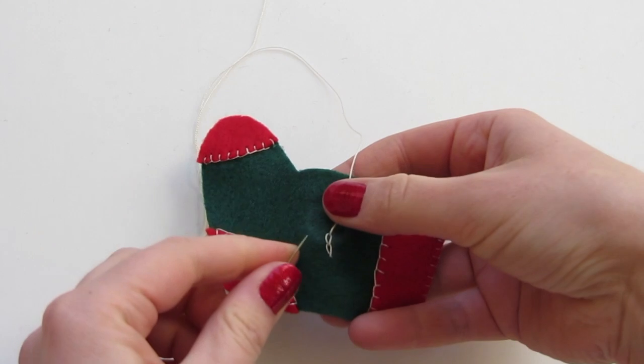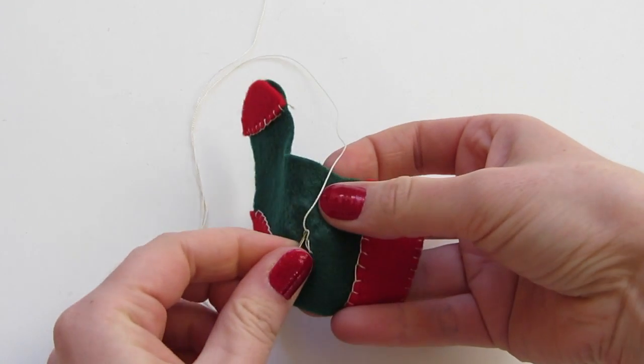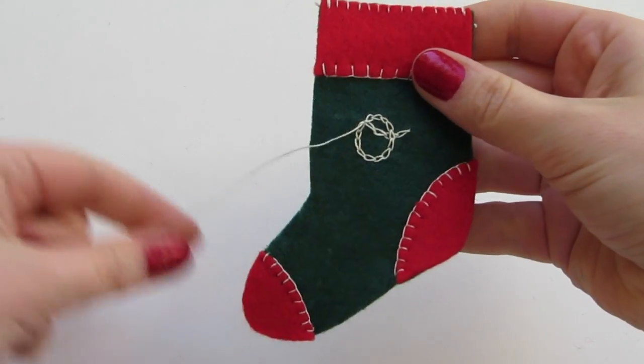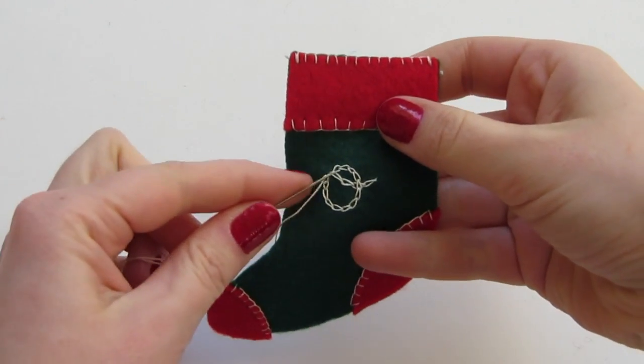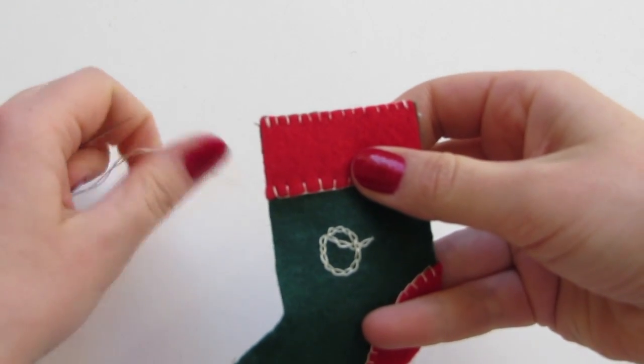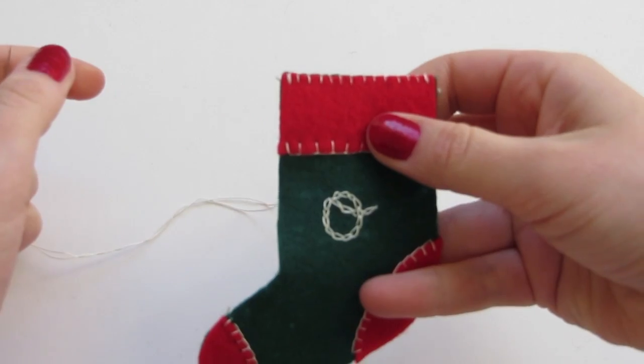This stitch makes a really cool decorative effect when you do it all lined up at length. When you get to the end of your letter, run your thread back through to the wrong side to secure the last chain, and then tie a knot and trim your thread.